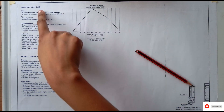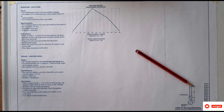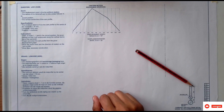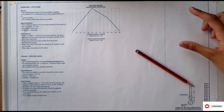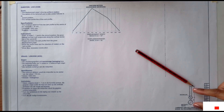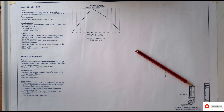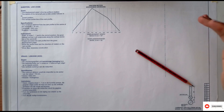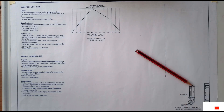We are still continuing with the cam. As you can see, you are given a displacement graph. What you need to do is you are required to draw what you are given and then you are also required to draw the cam profile using the displacement graph.